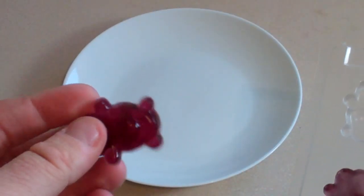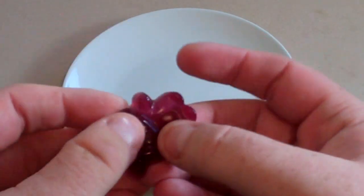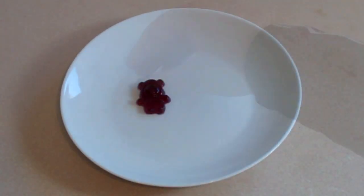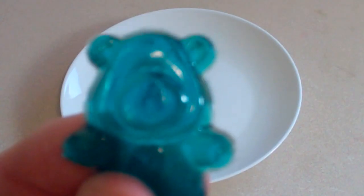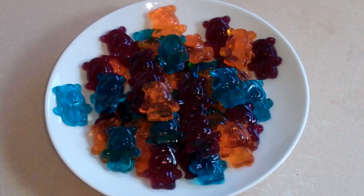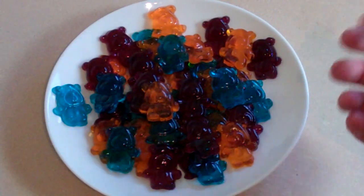And just take them straight out. As you can see — alcoholic gummy bears. They're gummy. They wouldn't be able to do that if they were only Jell-O. And any other colours that you've chosen? There you go. Now it's a party — you've got tons of alcoholic gummy bears.